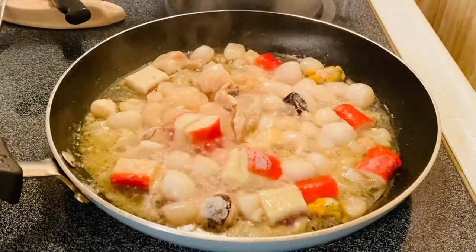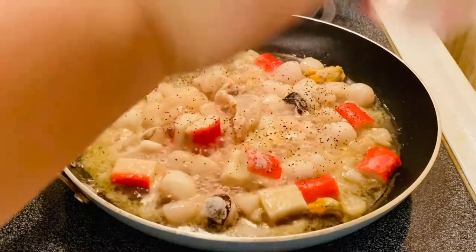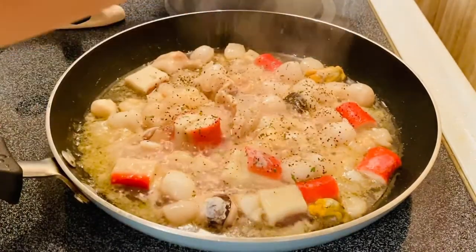So what I'm going to put in is our black pepper. This smells so good already. Our beautiful parsley — a lot of parsley.